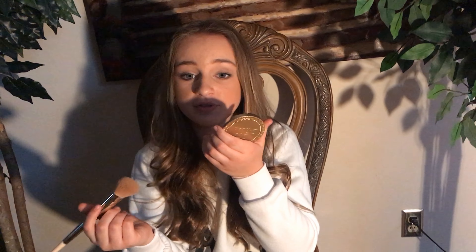It looks really good on your face. This is what it looks like on my hand. It comes with a mirror that's really clean, so it's helpful. I just have my Sephora brush and it gives a nice matte bronze.